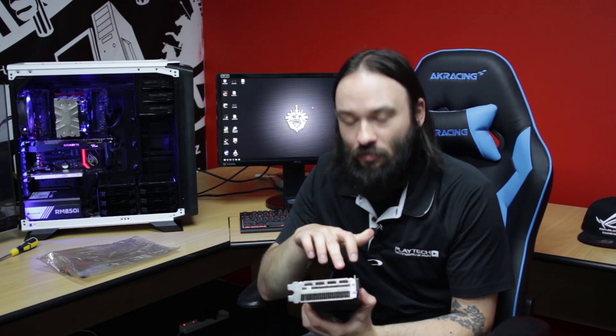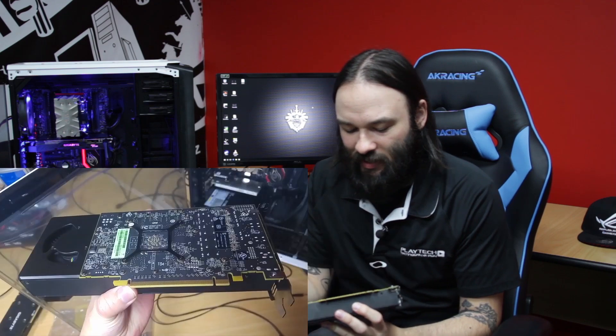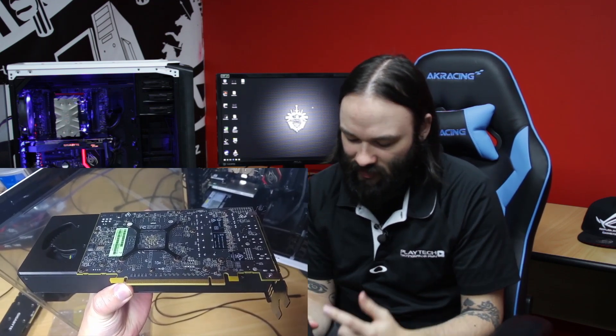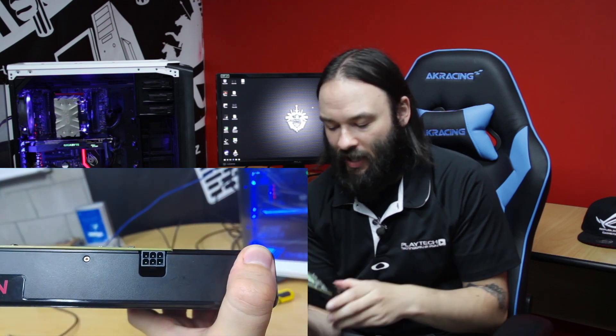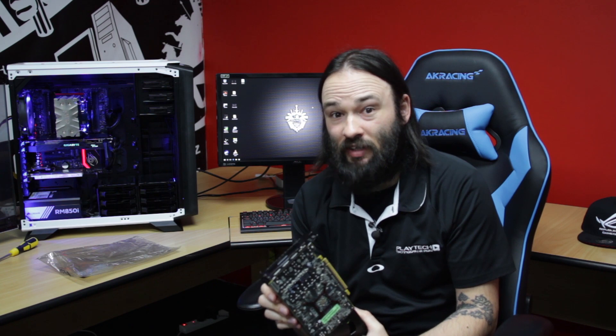Now first of all we have three DisplayPort connections and one HDMI. We have a standard PCI 16x connection on the side there. We have the stock AMD Radeon cooler and we have a six pin power connector. So fairly standard sort of design for the pre-release cards here.